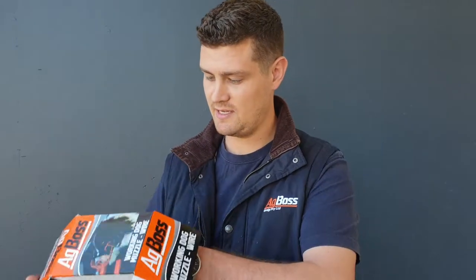Hey guys, Scott here from Agboss. Just wanted to quickly introduce to you the revamped Agboss dog muzzle. Just flog it out of here — so it comes in a nice box there.